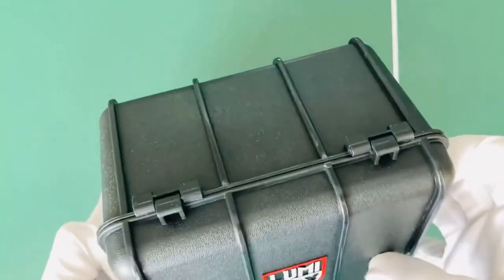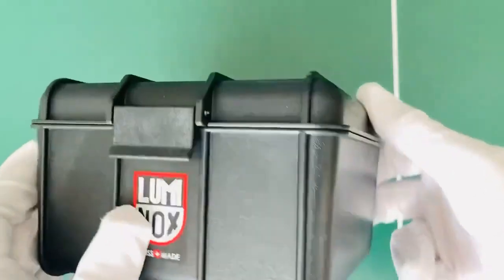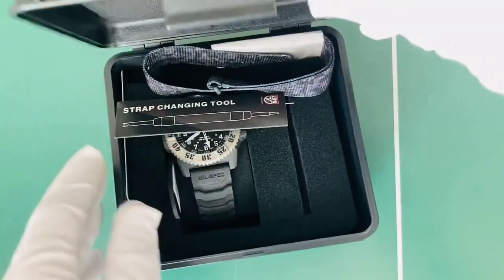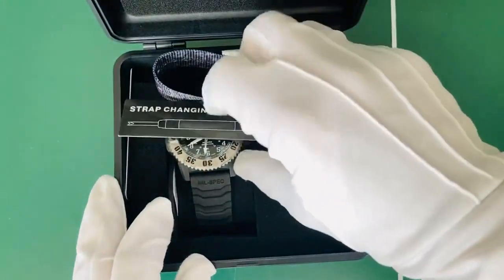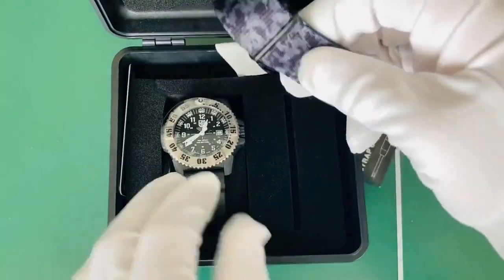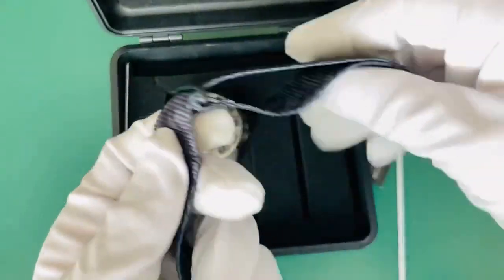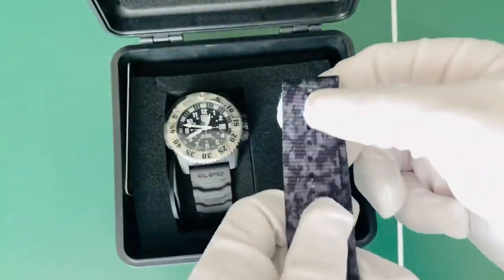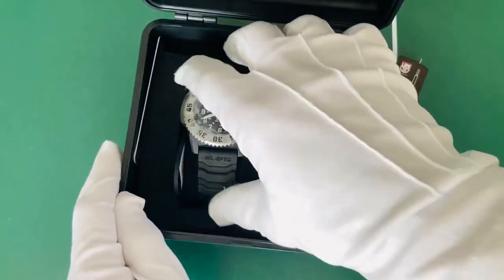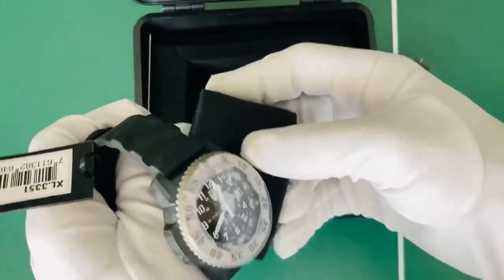Looking around the box you've got standard plastic hinges with a nice little plastic lip, and the Luminox logo going around the outside. It comes with a strapping tool, which is excellent, and that digital camo strap if you want to use it with the watch. Inside we've just got that standard fabric with the actual watch sitting on a nice cushion-style sock.